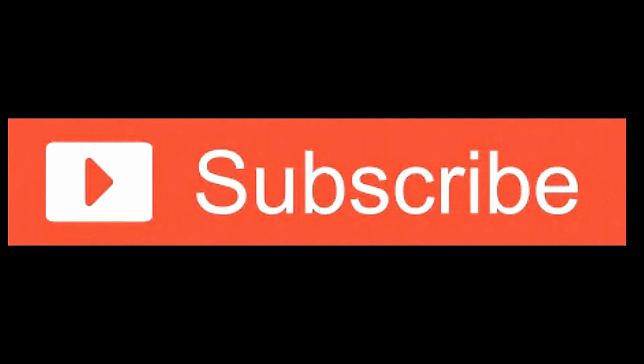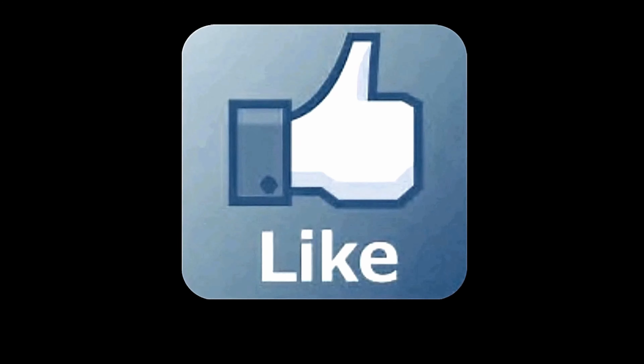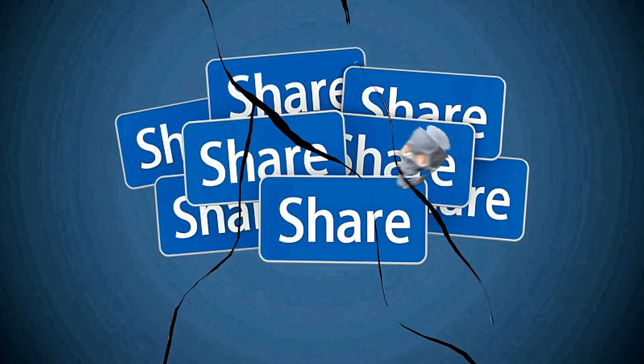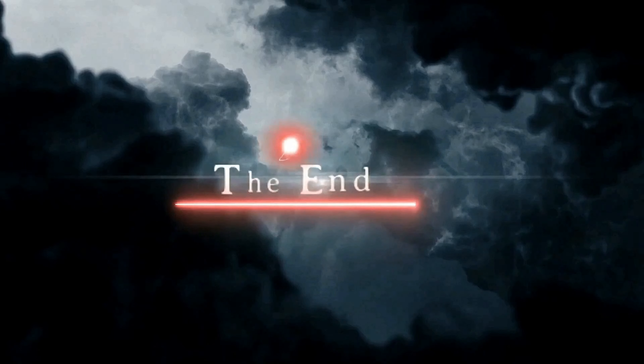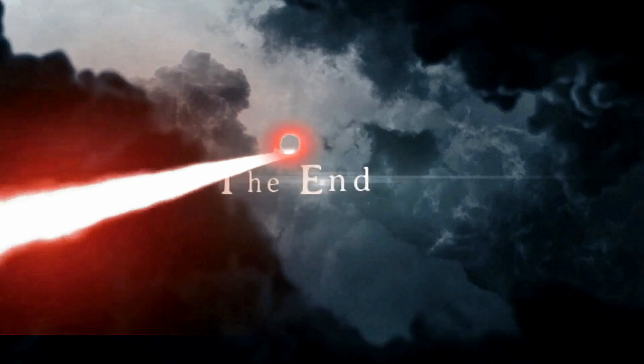If you haven't already, hit follow on the Garbage Disposal on Facebook and follow me there — you get more pictures and stuff. Please subscribe to my page, hit the notification bell to get notified of upcoming videos, and hit the like button if you like it. Please share it with your friends, family, and your boss. Have a great day. Bye!